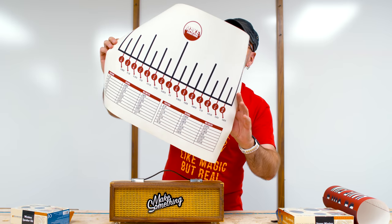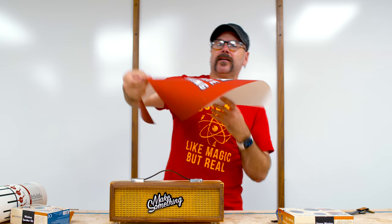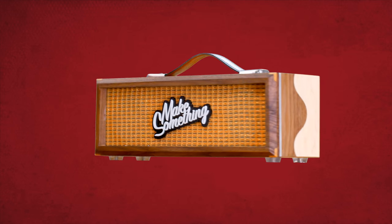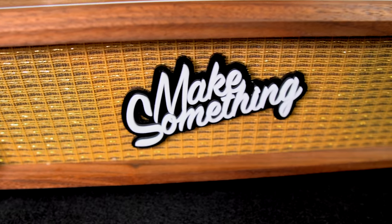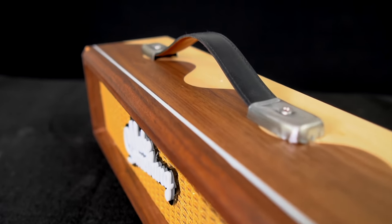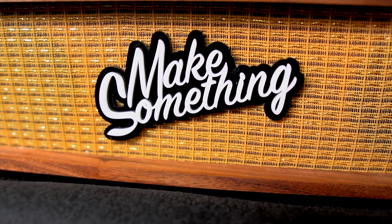Before we go, I did add some new things to the store this week, including a fraction to decimal to millimeter conversion chart, as well as some new t-shirts and coffee mugs. As always, be safe, have fun, stay passionate and make something. See you next week. Bye.